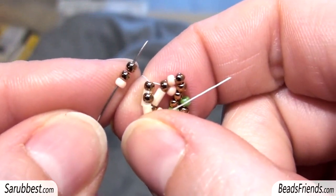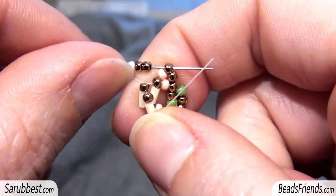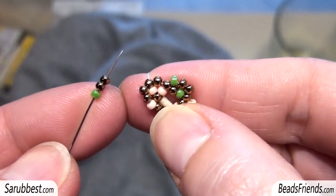Pick up one pink seed bead and two bronze seed beads and sew through the bronze seed bead just after the pink seed bead.